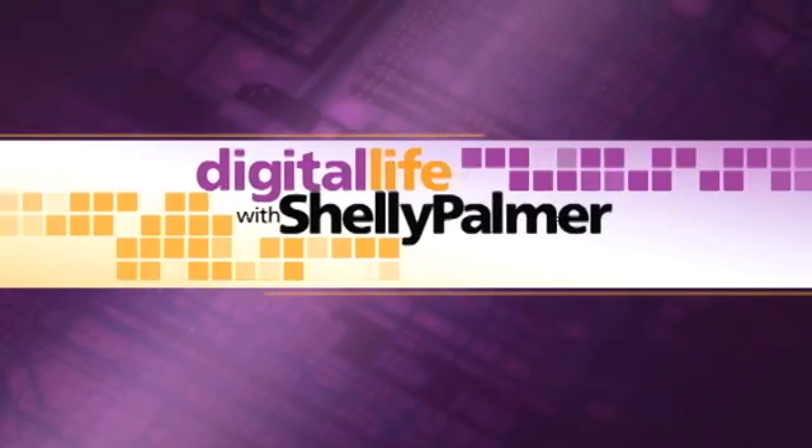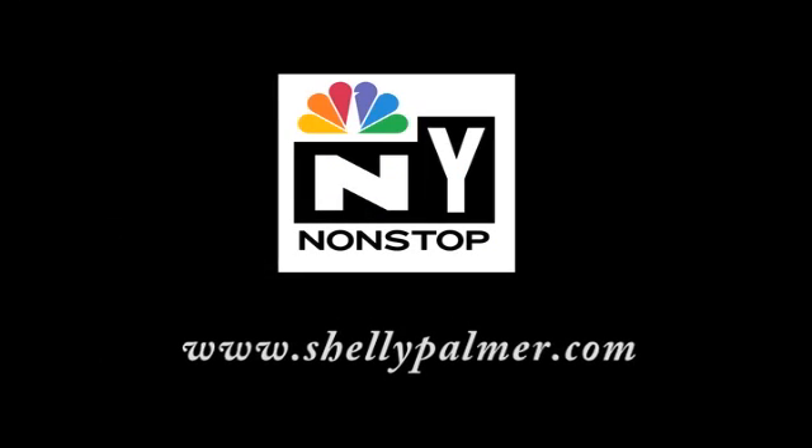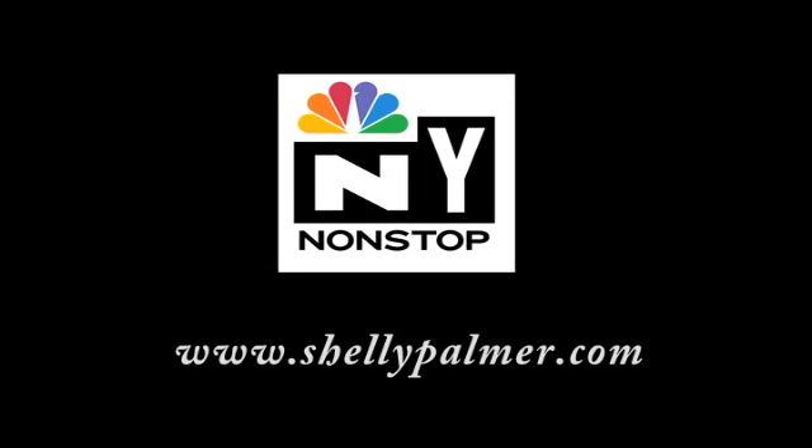For more information about how to buy a digital camera, visit ShellyPalmer.com. You're watching Digital Life. Watch Digital Life with Shelly Palmer Tuesdays at 10 p.m. Eastern on WNBC's New York Nonstop, or catch it online anytime at ShellyPalmer.com.